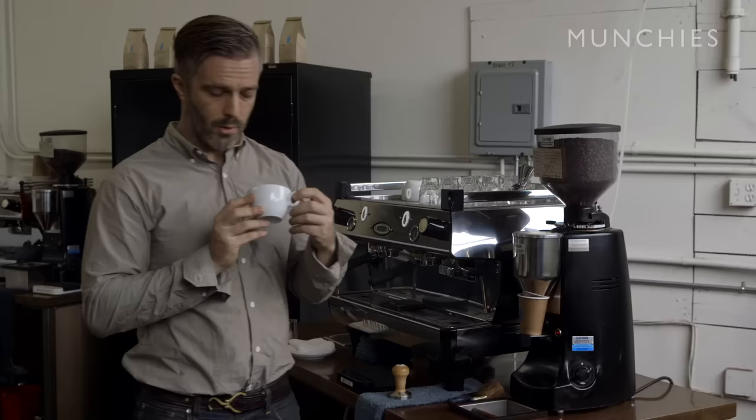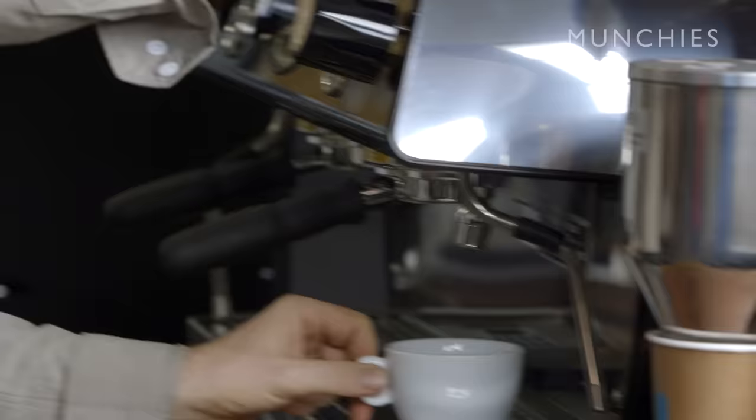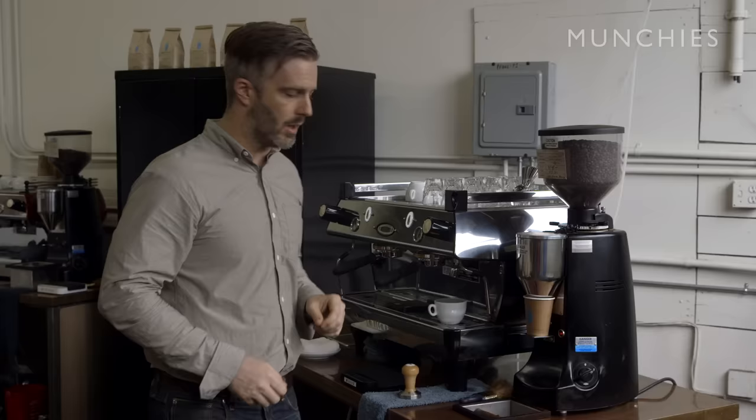One of the defining characteristics of a cappuccino is that it's about a five to six ounce beverage, which keeps the ratio nice and tight. The very first step is to make sure our cup is nice and hot. We're going to add a little water off the machine, which keeps it at a high temperature so we don't have to take our milk to such a high temperature — that lets us keep a little bit more of the sweetness.